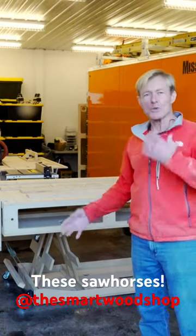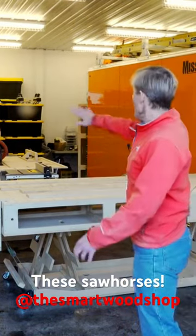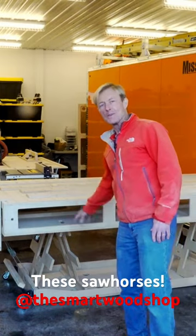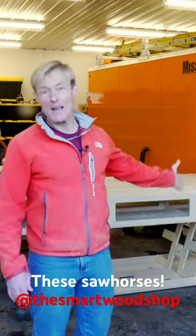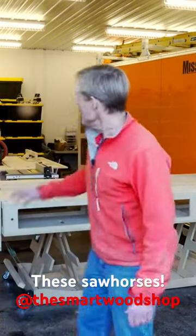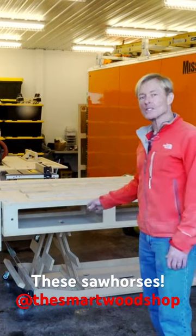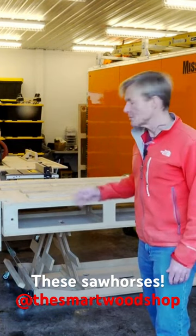These sawhorses, which are the support for all of my benches — the Polk Smart Big Bench, the Polk Smart Bench, the smaller one, and the Polk Smart Station — it's the exact same sawhorse for all three benches.